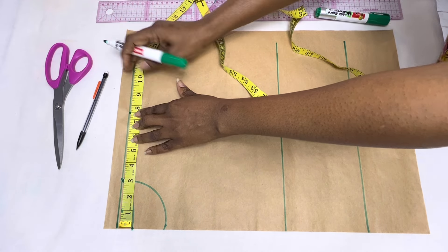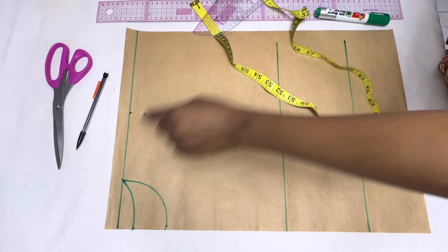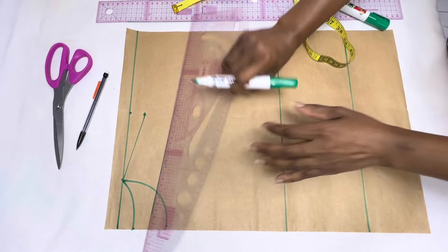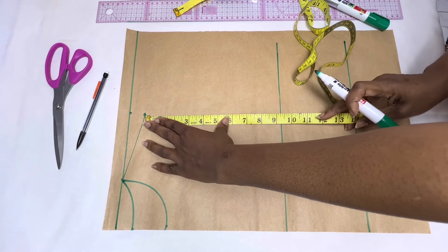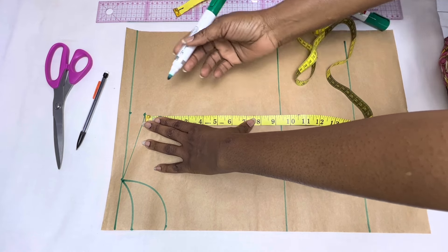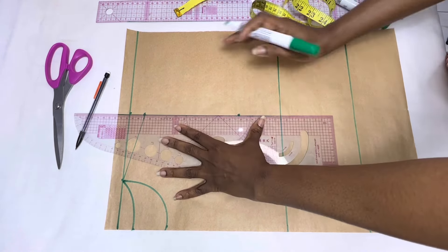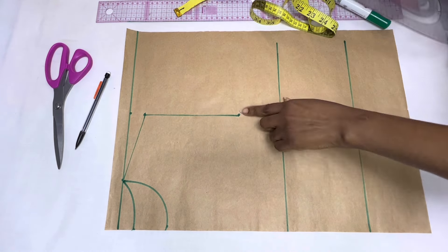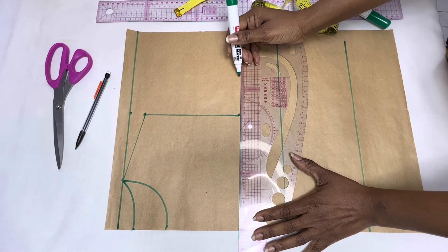Next, measure half your shoulder length on the starting line, come down by one inch and mark — mine is seven and a half inches. Connect to the neck width using a straight line to form the shoulder slope. From that same point moving downwards, place your armhole length minus an inch and draw a straight line. That is because you don't want anything to be revealed in that area while wearing your dress.